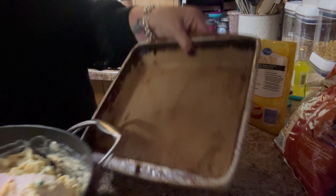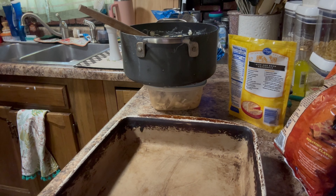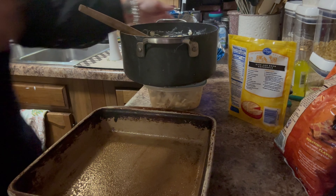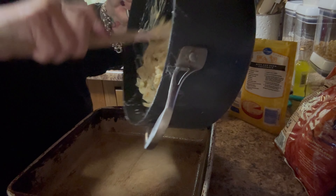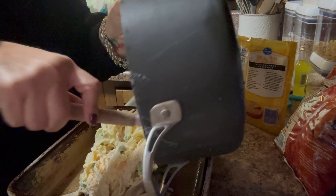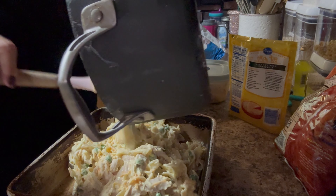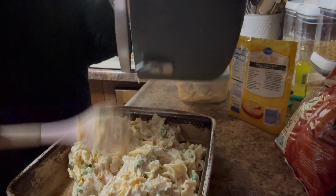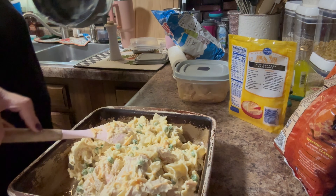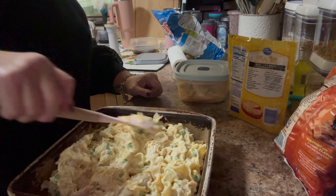I'm going to spray my baking dish — I think it's an eight-by-eight — and put all of this in that. I do have my oven preset at 375 and I'm going to let this cook for about half an hour. On top I'm going to put some potato chips and a little more cheese. This is definitely a comfort food, definitely not healthy, but it'll be tasty and sometimes you just need that. It looks really good.